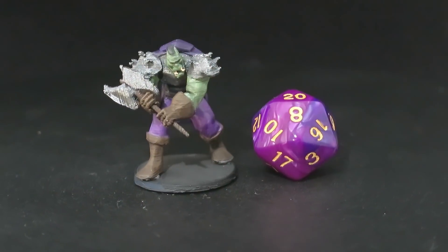In this video, I am showing you how to 3D print your very first miniature orc fighter. Let's do it.